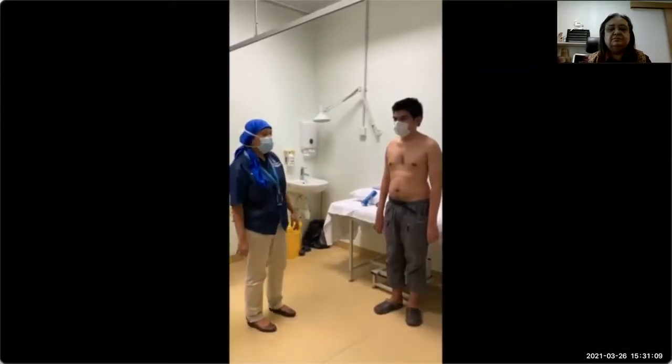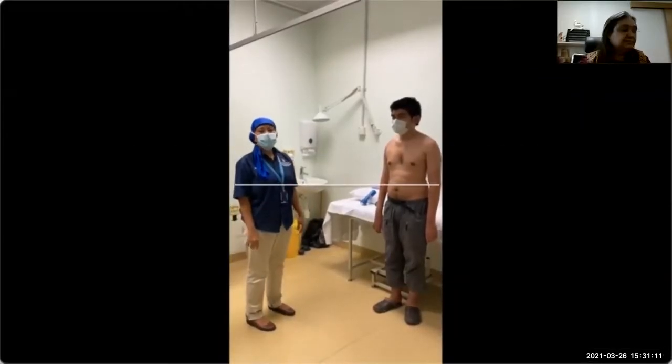Good morning everyone. Today we will be doing a practice examination.